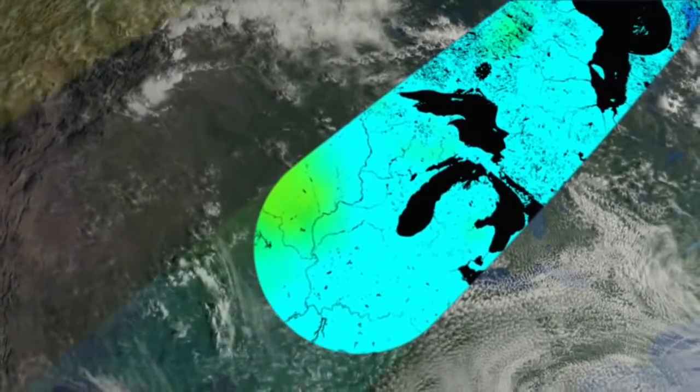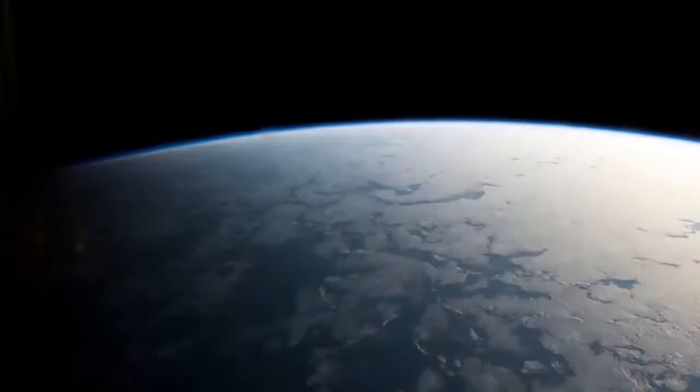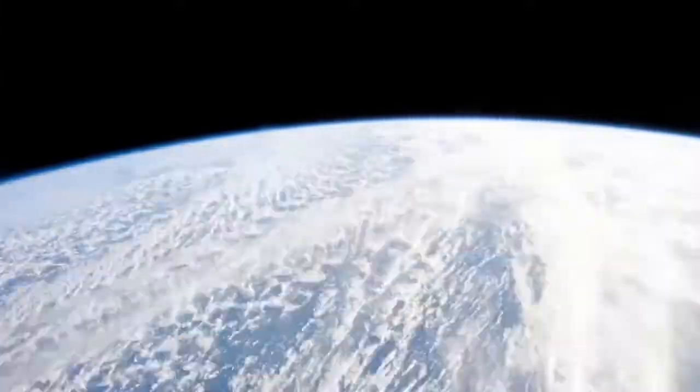SMAP's radar actively bounces a microwave signal off the Earth's surface to detect physical properties in the return signal. Radar can sense soil moisture through dark storms and clouds.